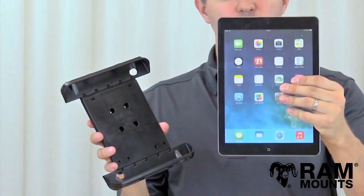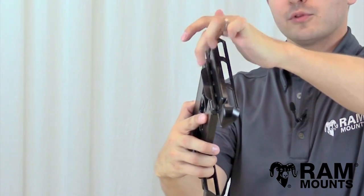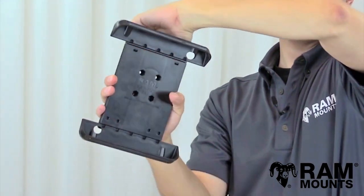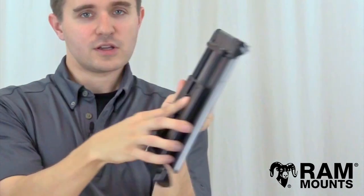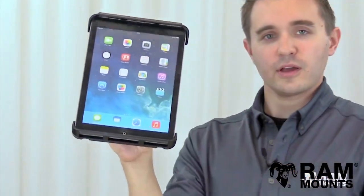In this example we have the Apple iPad Air, where there are two different methods of inserting the tablet into the holder. There is a top tab located behind the TabTite where you can simply pull upwards to expand the spring tension, or you can use the tablet itself to insert upward into the top cup to expand the spring tension, then lay the device against the holder and down onto the bottom cup — and it's that simple.